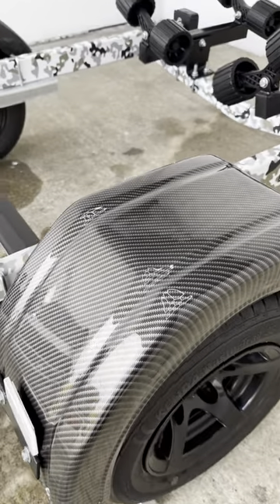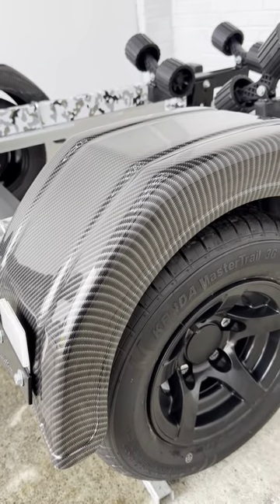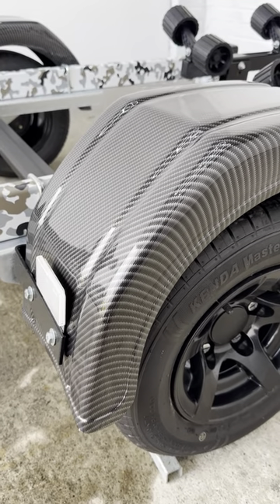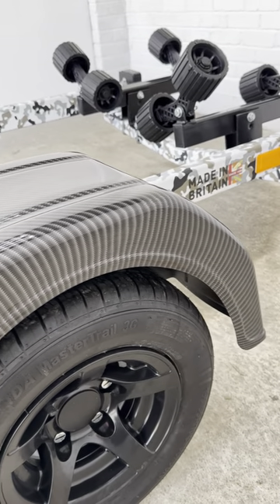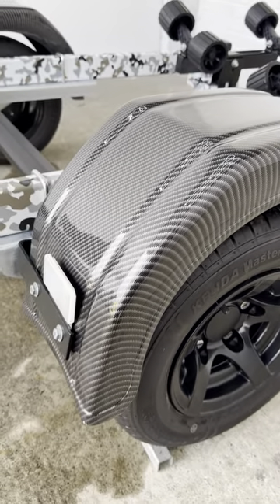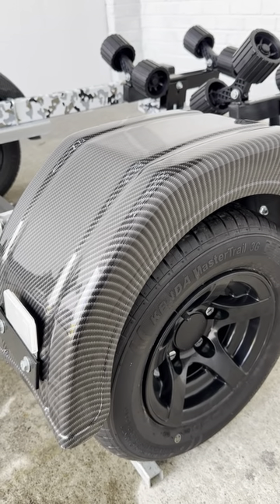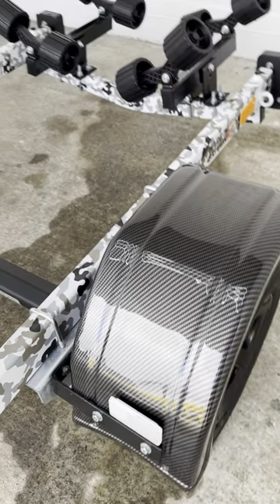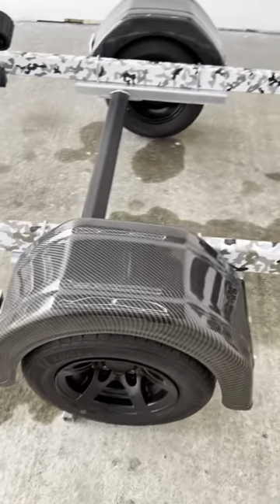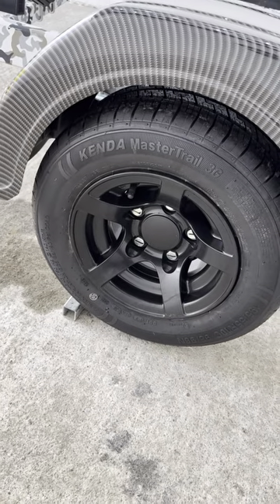These shiny things — carbon again, they're hydro-dipped. It's carbon fiber effect hydro-dipped mud guards. They're going to have some marks and scratches on them before soon, I'll tell you that for nothing. But they look really, really shiny and as far as making a mud guard exciting, I think we've absolutely hit the nail on the head on that one.